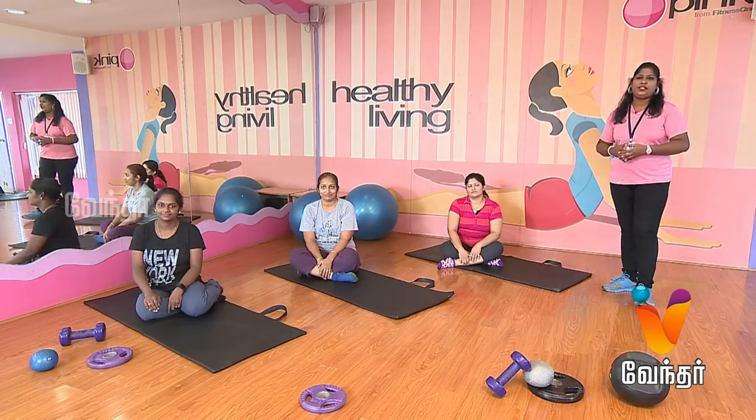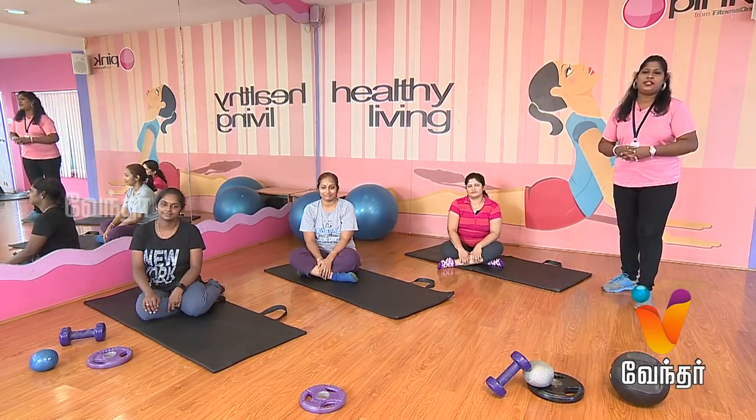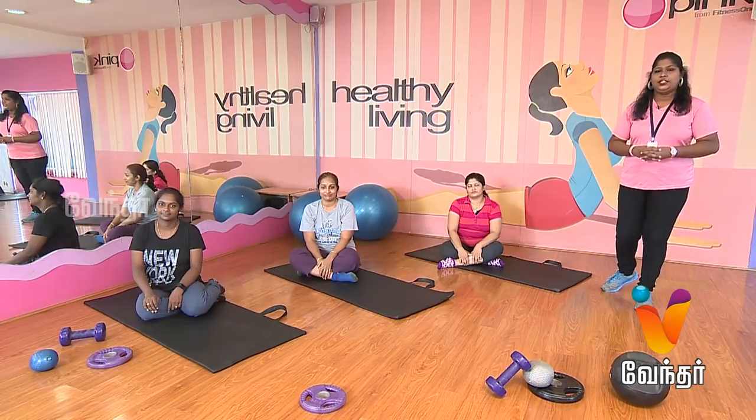This exercise is the back strengthening exercise. So, if you have back pain, if you do this exercise, it will be useful for you.